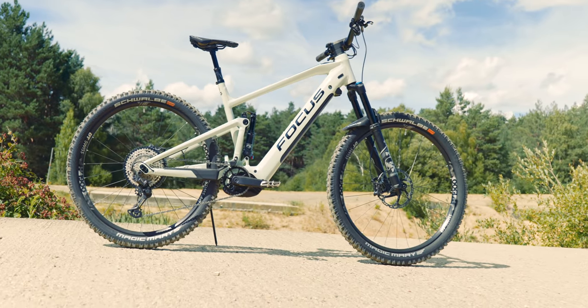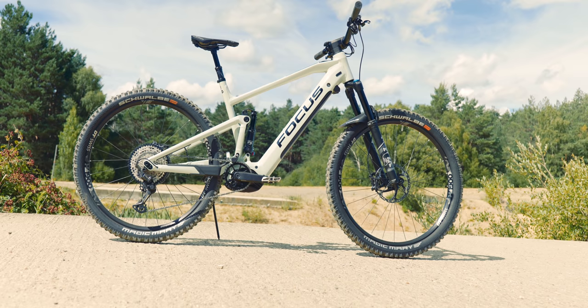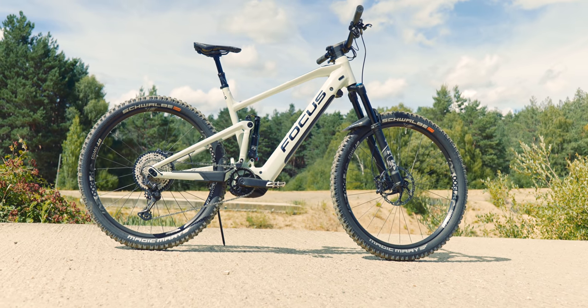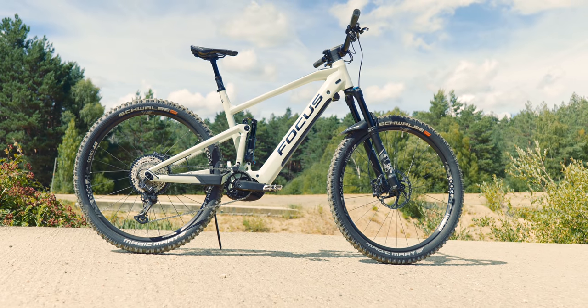The rear wheel is a Magic Mary rear tire on a DT Swiss H1900, 29er. It's a pretty fast-rolling bike. I haven't used Magic Mary front and rear in this compound for some time, so they do add some weight to the bike — the weight comes in at around 24-something kilos.